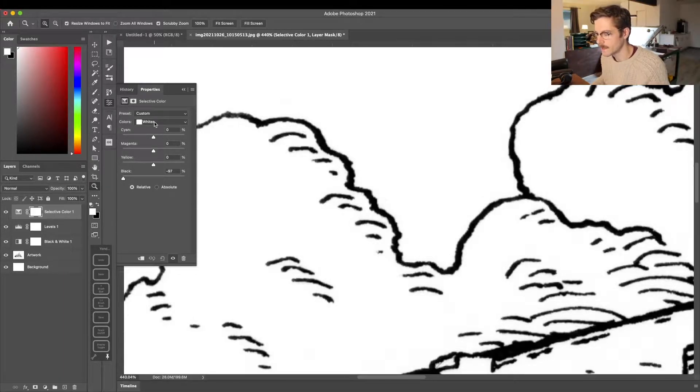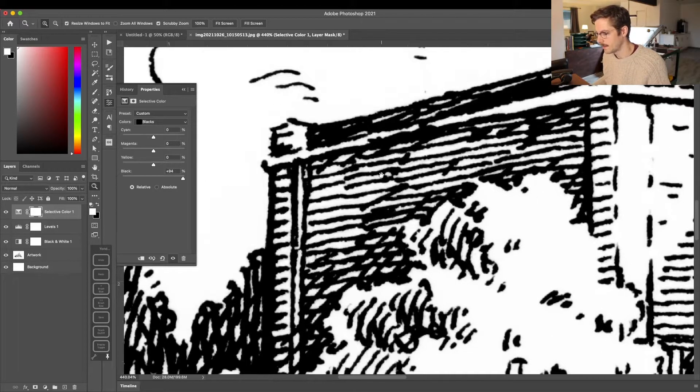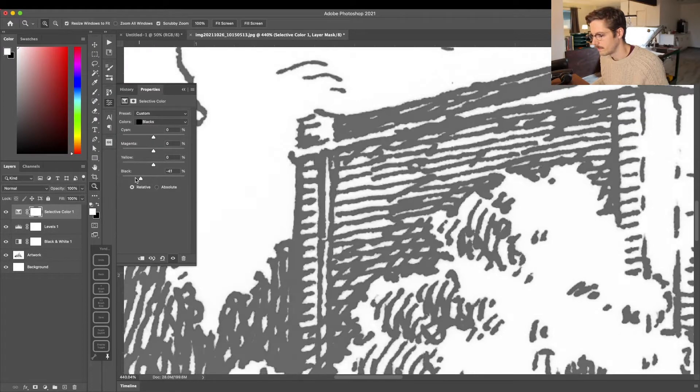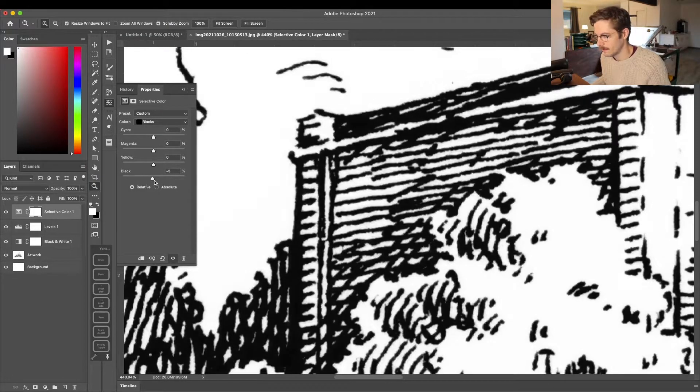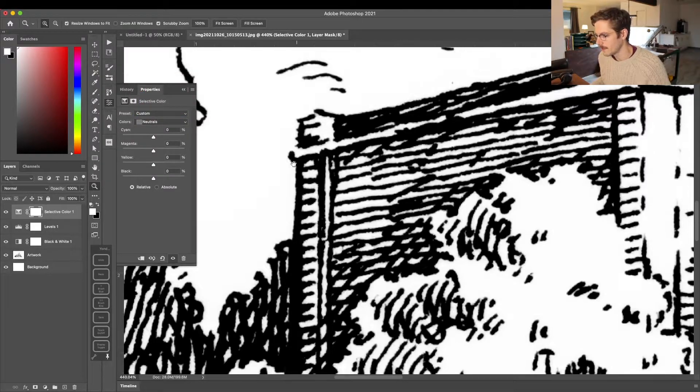Conversely, I can go back up to Colors and choose Blacks, then move the Blacks slider all the way to the right — that makes my blacks as black as possible. Moving it in the other direction lightens everything that's black. Sometimes you might want to play with this a little, because sliding the slider all the way to the right can make your lines read as a bit thicker than they actually are on the page.